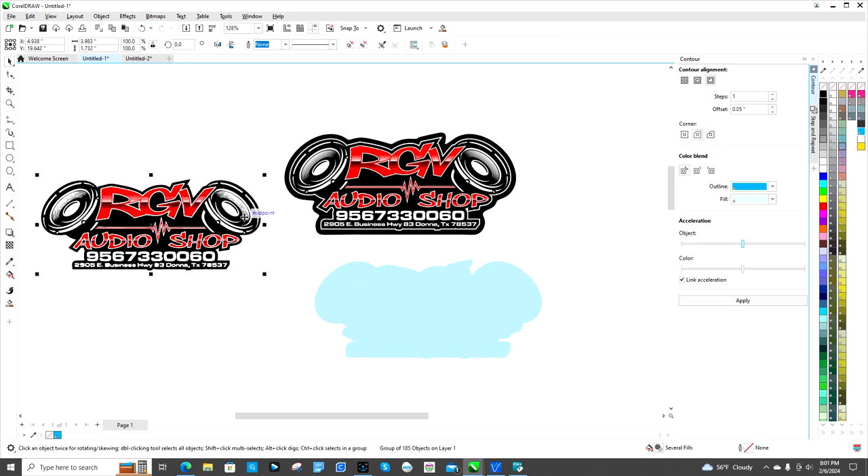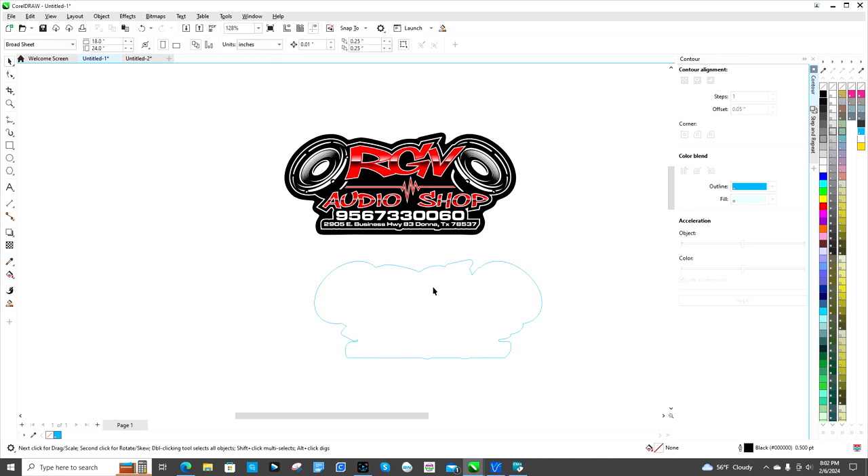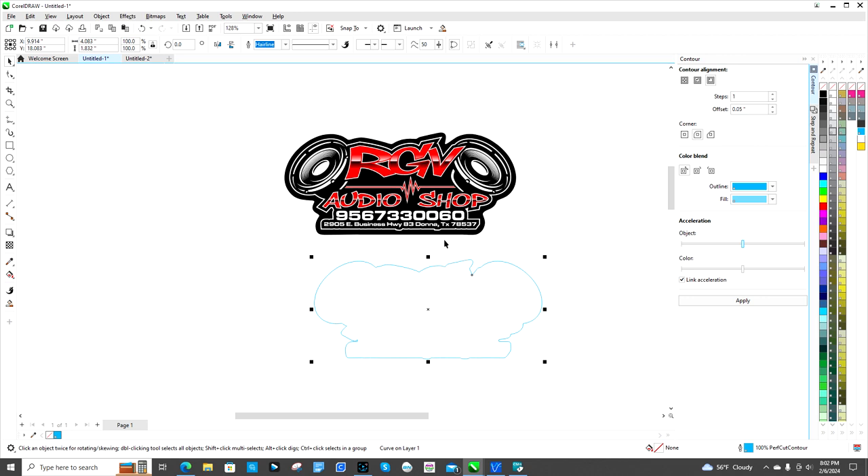Click off of it, then right-click right on the edge and click Break Contour Apart. Separate out the image, delete that, click on this one, and make it a transparent background — no fill at all. Then right-click on the cut color. For doing perf cuts I like to change it to a hairline.